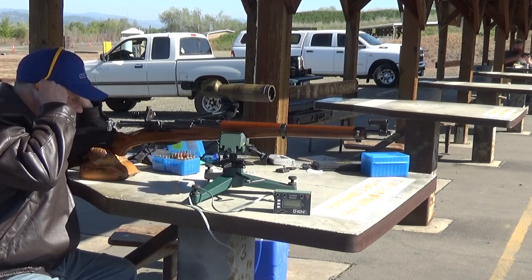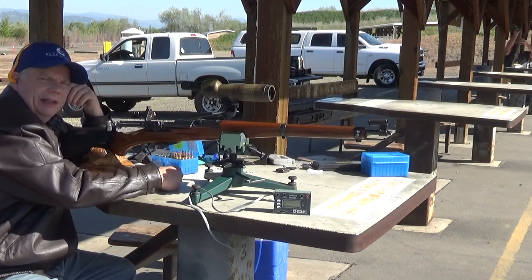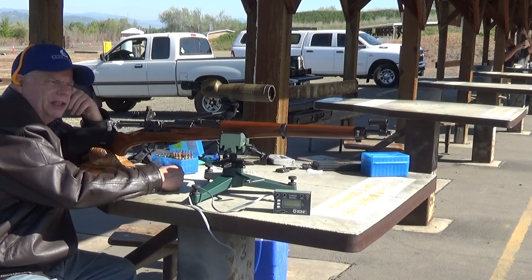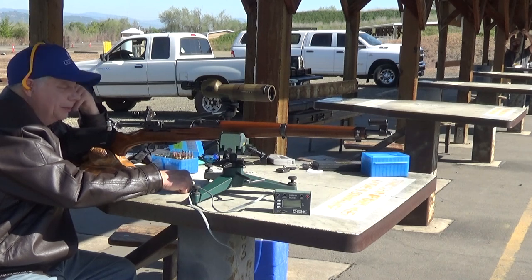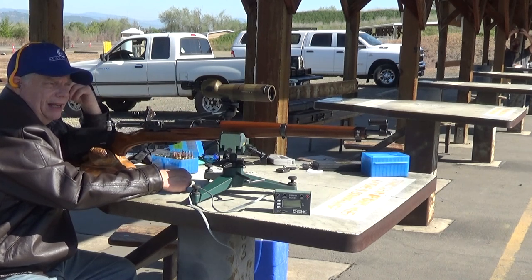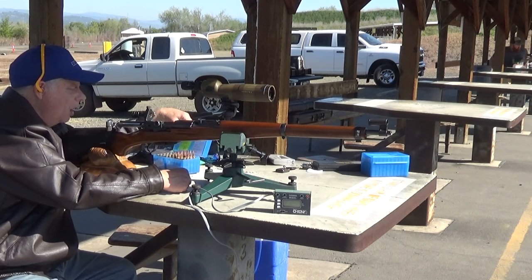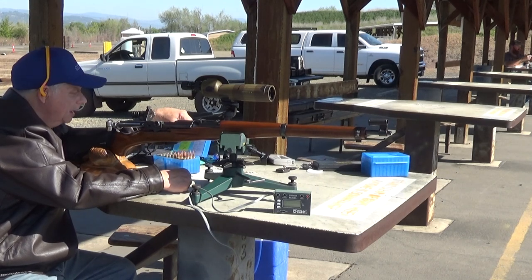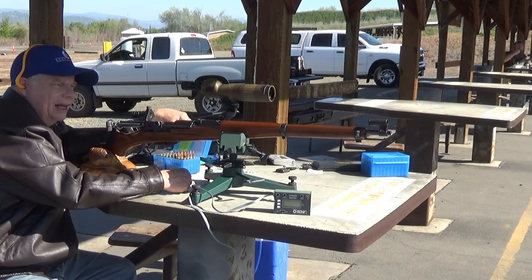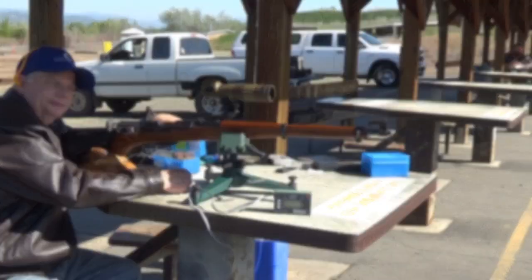Alright guys, that's about it for my test today. When I get home I want to do some math on the velocity numbers — the variation and that sort of thing. It would appear the boxer-primed cases produced a little bit more consistent velocities, albeit basically about the same overall. Anyways, when I get home I'll do some math on it and let you know what those numbers are. That's kind of the conclusion of my test today — seemed like as good an excuse as any to get out here and do a little shooting. Let me know what you think — I appreciate all my subscribers. You all be cool and don't drool, this is Lenkak over and out.